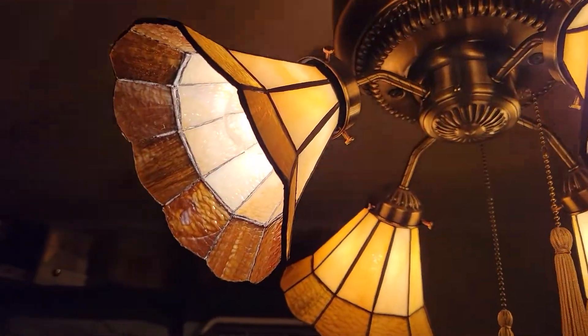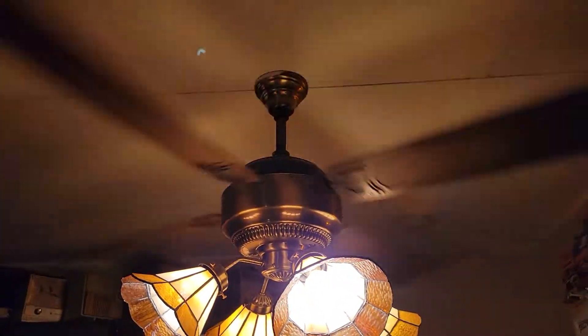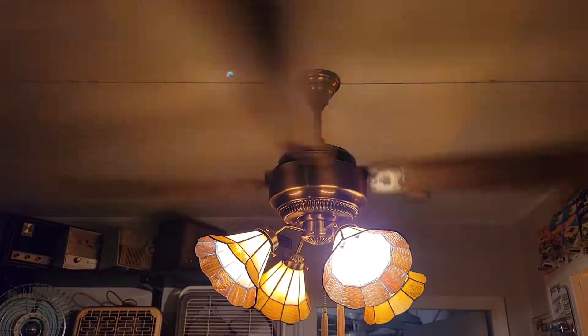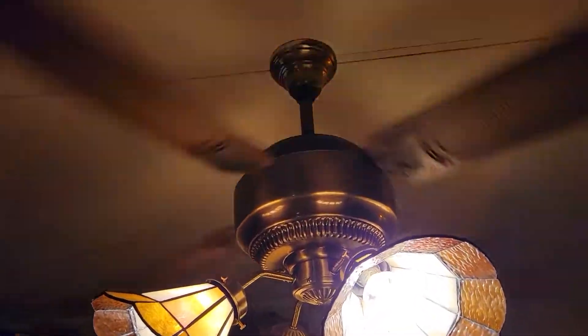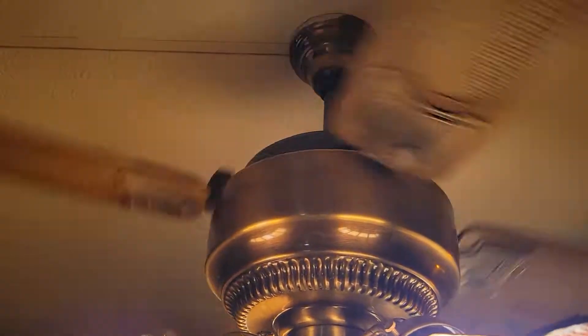Go ahead and turn it to low. It's a two-speed fan, non-reversible. It definitely has a shutter to it, but really there's not much of a difference between high and low. Yeah, it definitely is a good air mover.